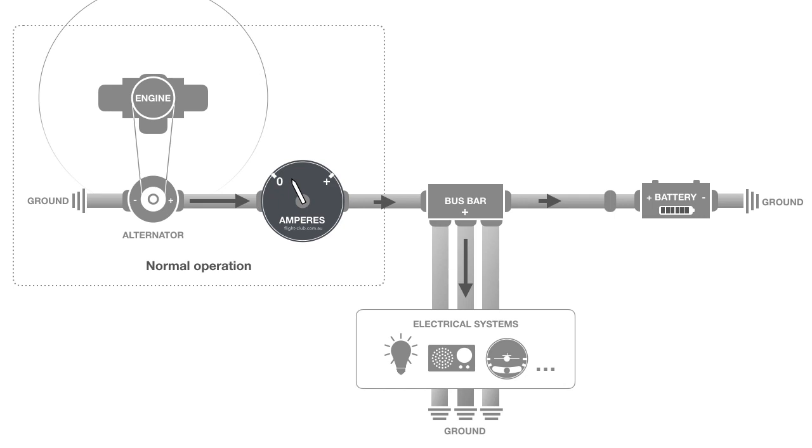When more electrical systems are switched on, the ammeter needle moves higher to indicate a greater load on the alternator.